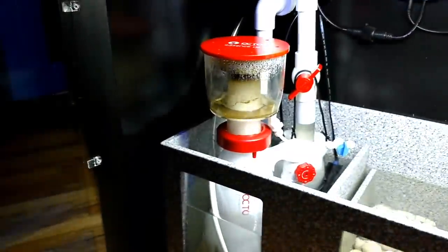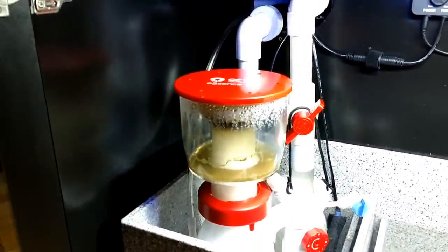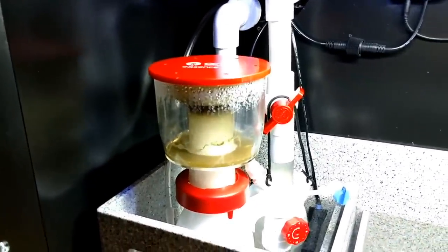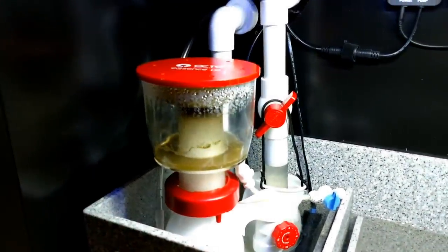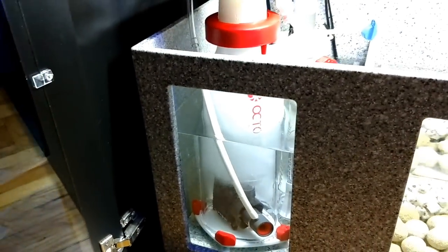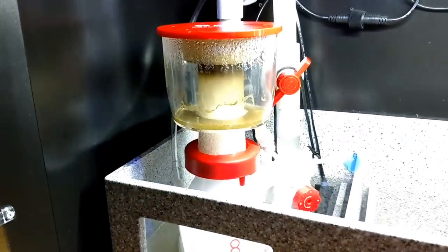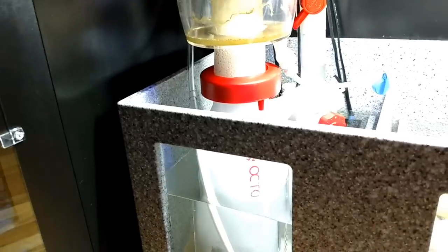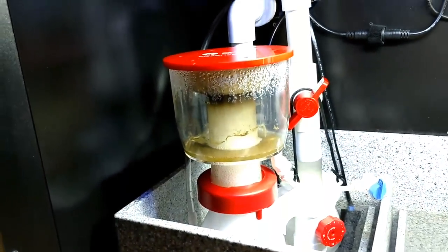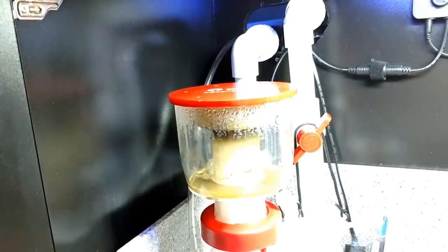Let's do an update on this protein skimmer. If you didn't see my video on the Reef Octopus Essence 130, you need to go check that out. This skimmer is fantastic. A couple of you have asked how it's doing — well, it's doing perfect. It's right where I left it when I originally installed it. I have not touched it. I cleaned out the collection cup once, and when I installed it, after 10 minutes it was producing skimming.